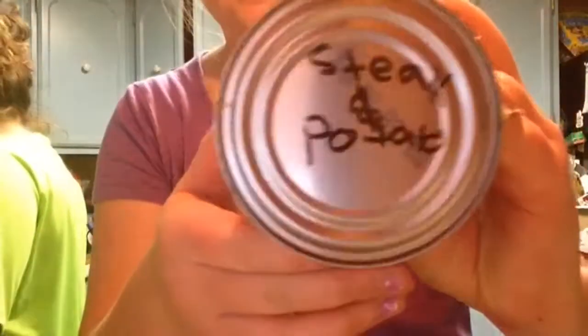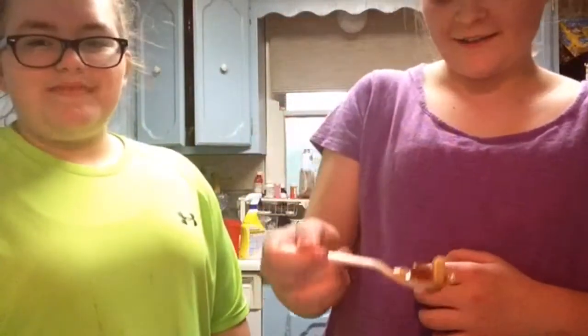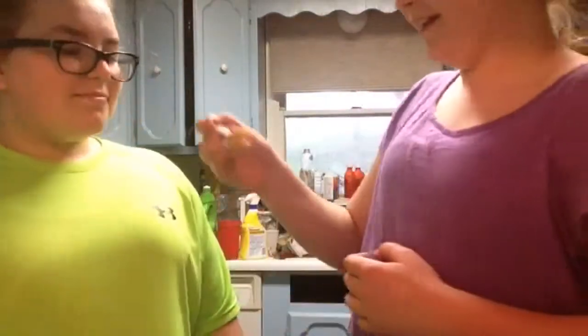The next one is in this big can. It has one of those easy opens. Are you ready? Oh, just F my life right now. It's beef — potatoes and beef. That's what it looks like. You ready? No. It's potatoes and beef — actually, it's potatoes and steak.